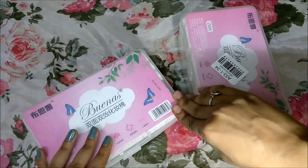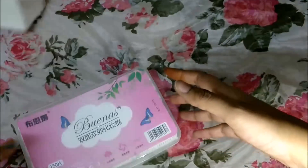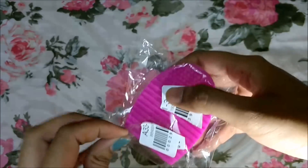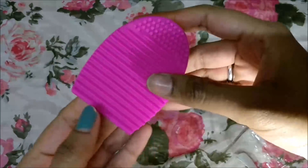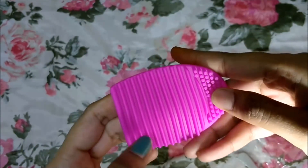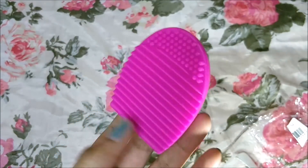It also comes with a storage box, which is again of very good quality. I have small makeup brushes so I wanted this to clean them.